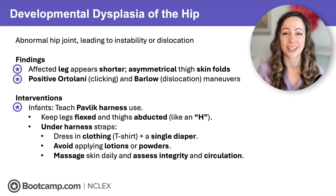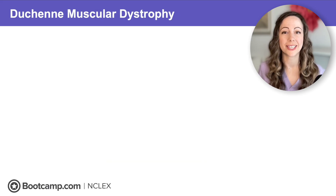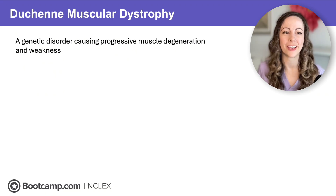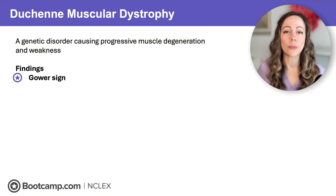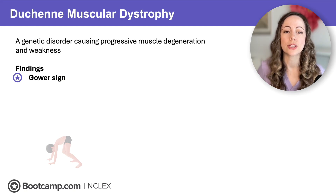Always assess skin integrity and monitor circulation for any client wearing a device. For older children and infants, they may need surgical hip reduction and hip spica casting. Moving to a condition mostly discovered in the toddler years — Duchenne muscular dystrophy — a genetic disorder causing progressive muscle degeneration and weakness. Think 'dystrophy equals degeneration.' The hallmark sign is the Gower sign: the child's legs are so weak they must use their hands to walk up their body to rise to standing.